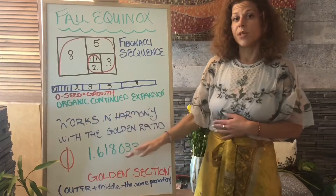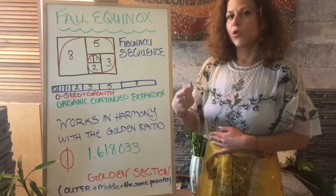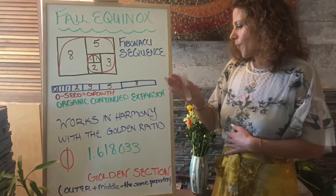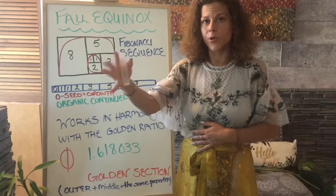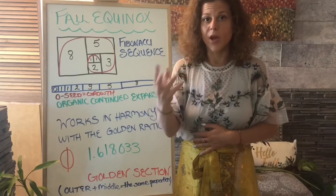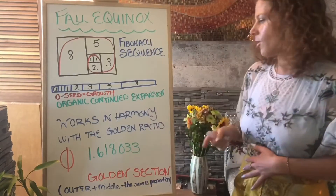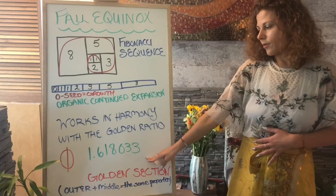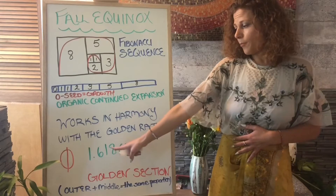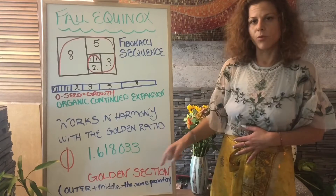This works in harmony with five because that's how we're going to grow — our outer and middle in equal proportions, within and without in equal proportions. We don't want to be unbalanced; we are achieving balance. That's what this is all about. Now look at the golden ratio — that lovely number.